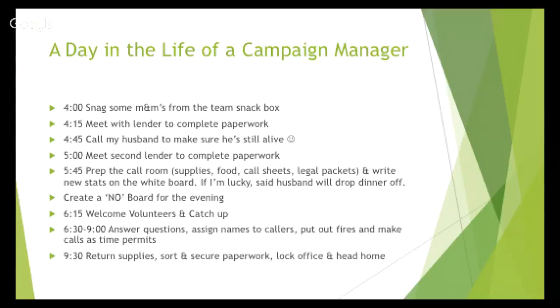Around 4 to 4:30, vendors start coming in — people get off work and want to complete their paperwork. Then before you know it, it's time to start making calls. You've got to get your room ready, supplies in order, and make sure all stats are updated and clearly visible so when your call team walks in, they know exactly what's happened since they were last there. We also had a 'no board,' which I'll talk about later. Then people start showing up and the action begins.